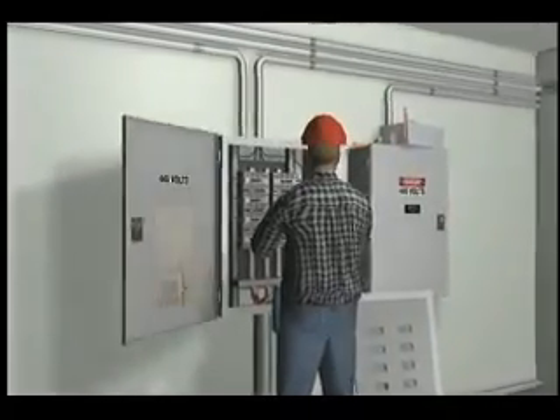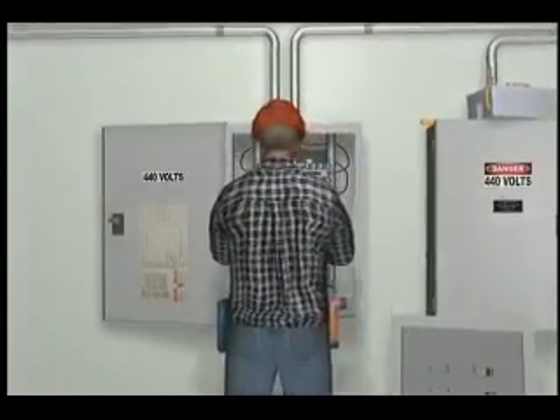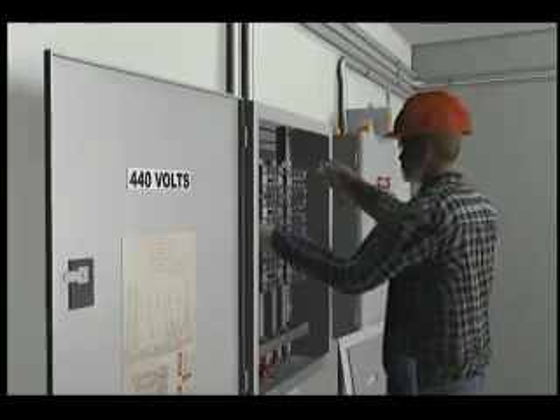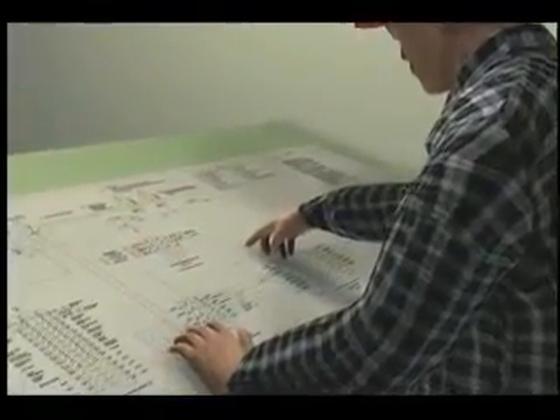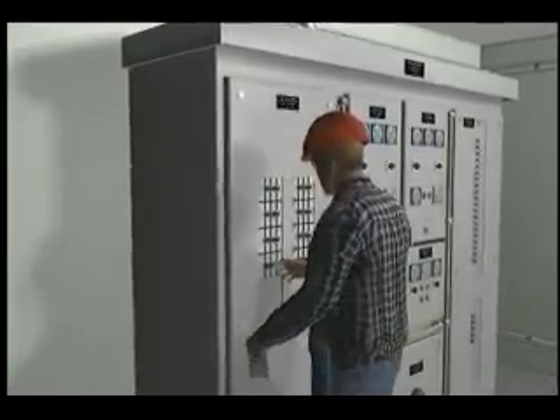An electrician was working on an open electrical panel on a ship. He needed to add a new cable and attach it to a breaker within the panel. The electrician identified the isolation breaker that fed the entire panel on the schematic drawing. The electrician de-energized the breaker and properly tagged out.